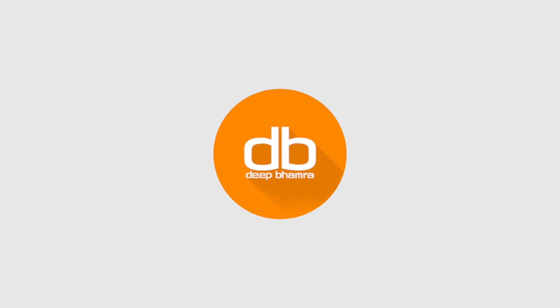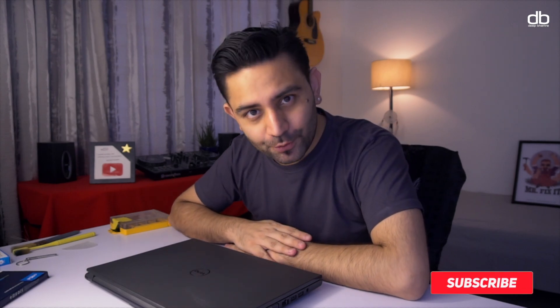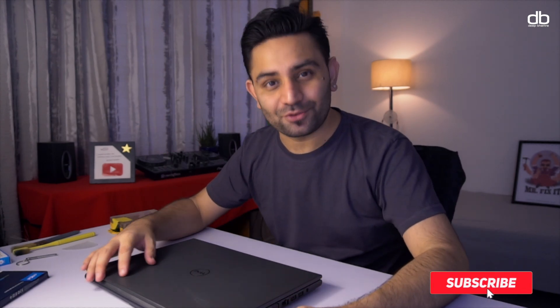Welcome to my YouTube channel, my name is Deep and this is where I do a lot of DJing and tech-related tutorials, tips and tricks to help you become a better DJ and to help you get better at using technology. If you are new here, please consider subscribing.